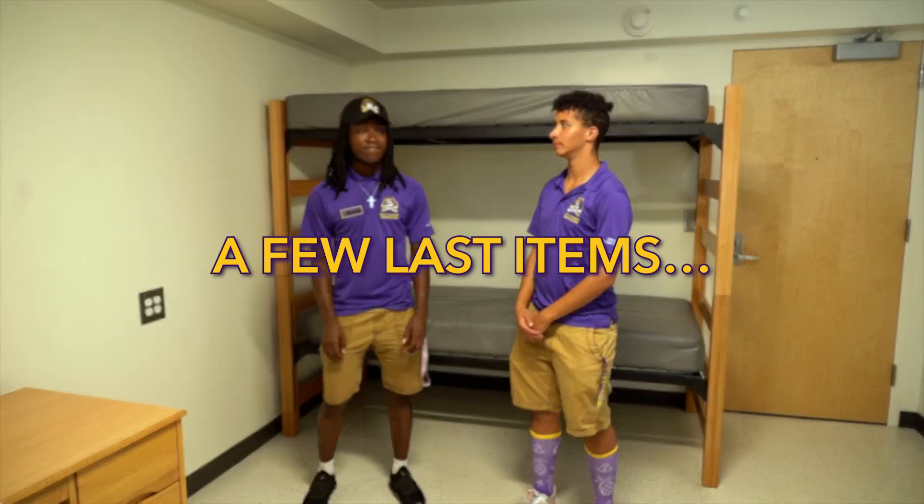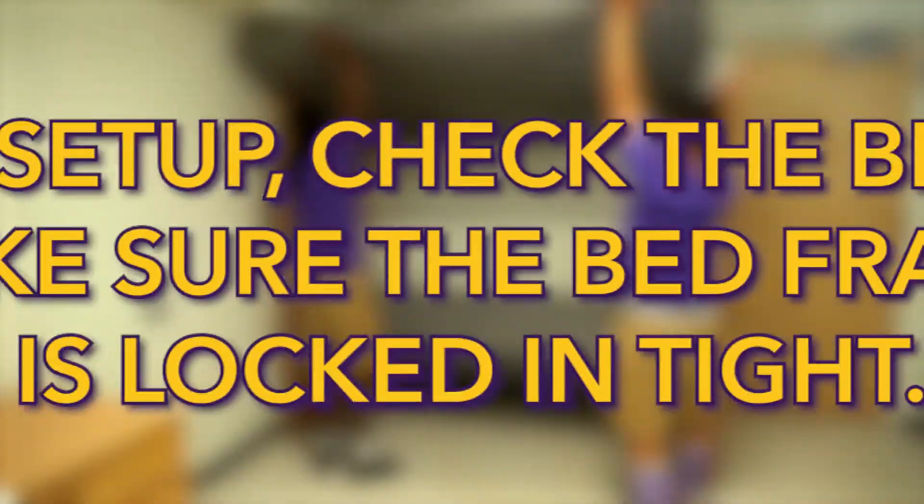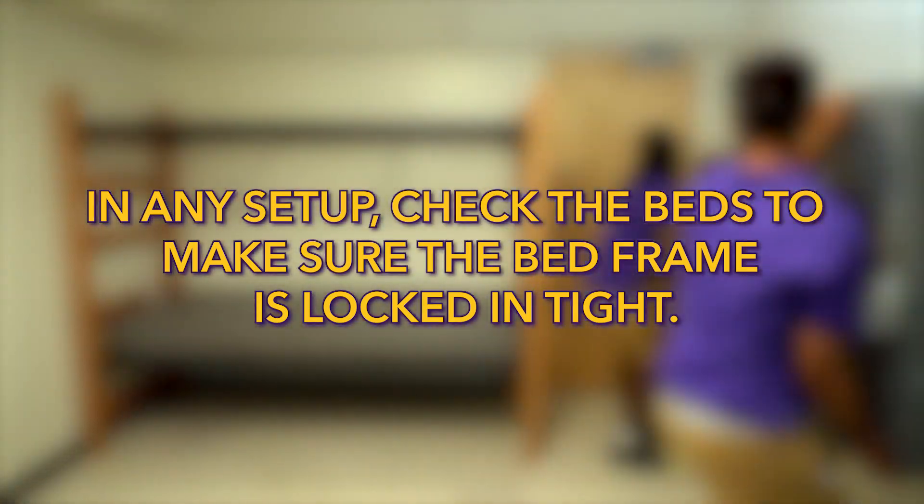If you decide this is not for you, then you can simply reverse the process. A few last items: in any setup, check the beds to make sure the bed frame is locked in tight.